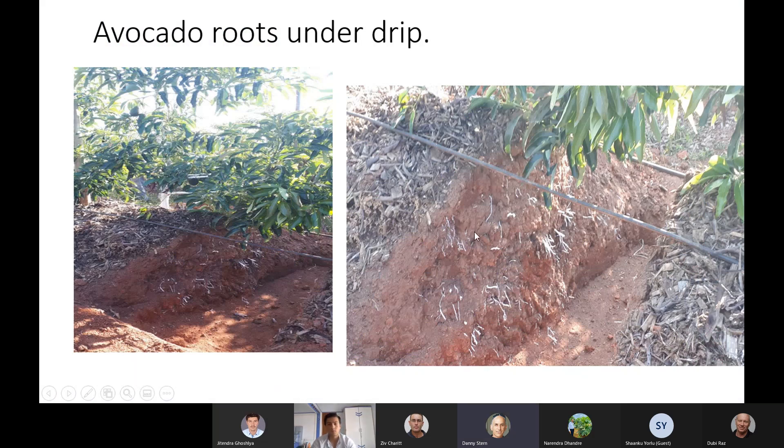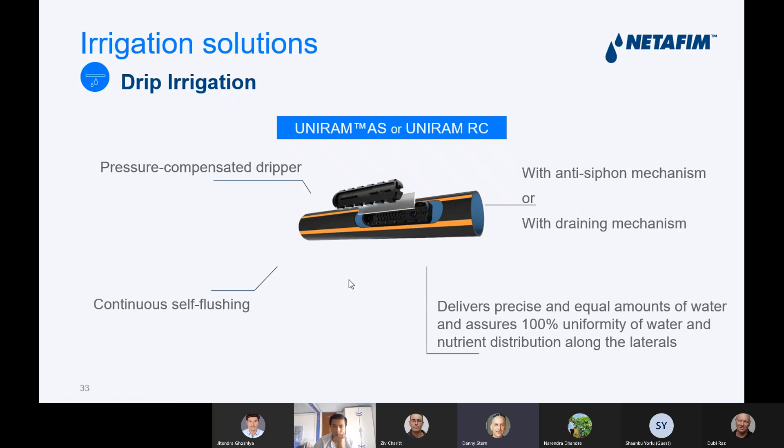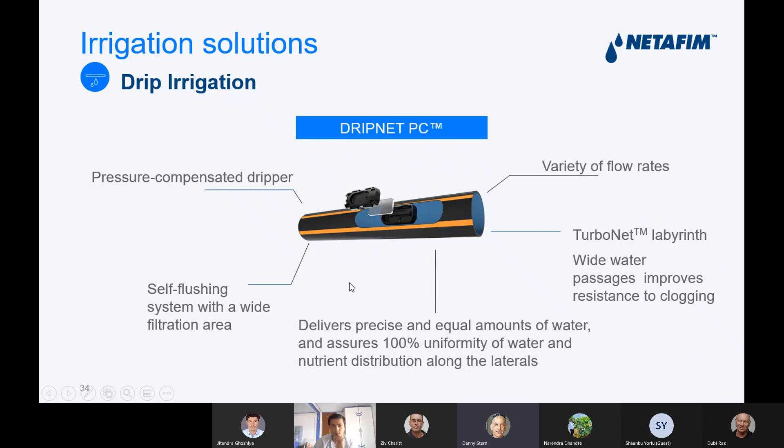You can see the roots of the avocado in this picture. When you irrigate with a dripline, the root develops very nicely. We use the Uniram, which is a pressure-compensated dripper. It's continuous self-flushing, which is very important — it keeps it clean. It has an anti-siphon mechanism, and delivers a precise and equal amount of water, assuring 100% uniformity of water and nutrient distribution along the lateral. Drip net PC can also be used, but because you're planting for a long time — 15 years or more — it's better to use Uniram, a very good dripline, to keep it working well for all those years.